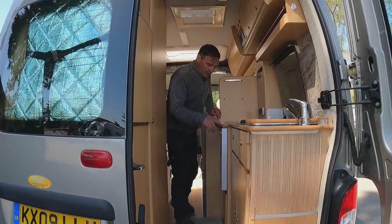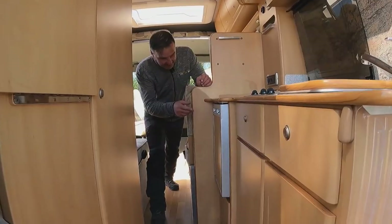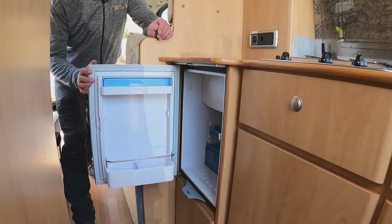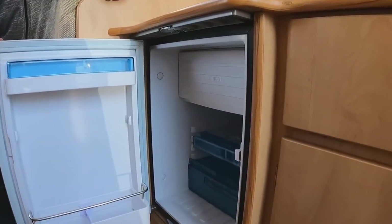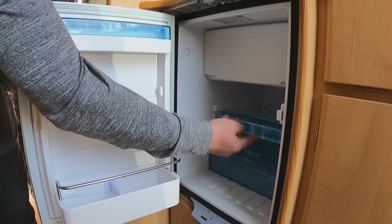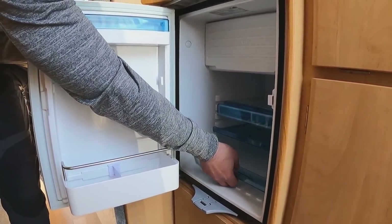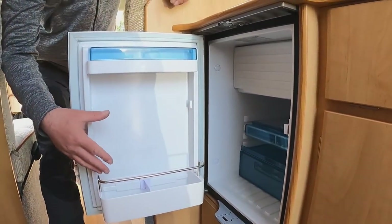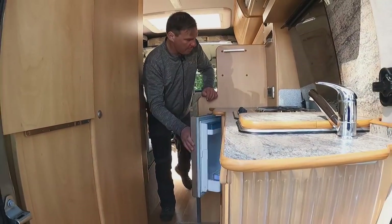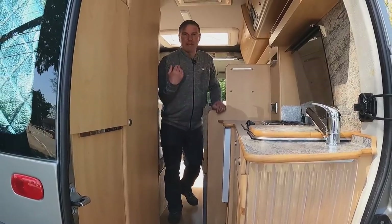Making our way forward, we also have a 12-volt compressor fridge with a little freezer area, shelves, a salad area, and shelves on the door.